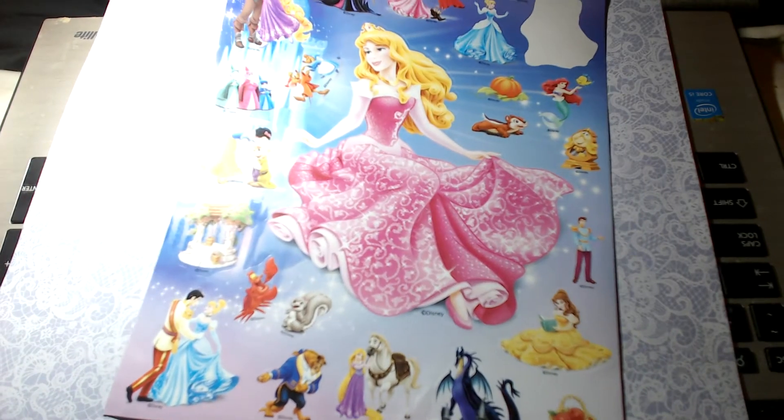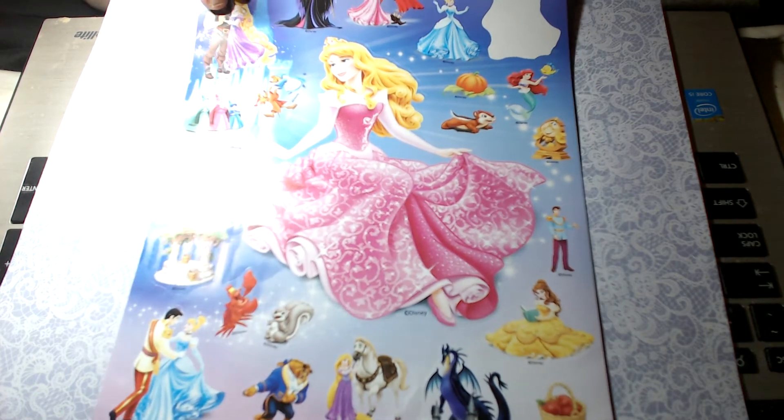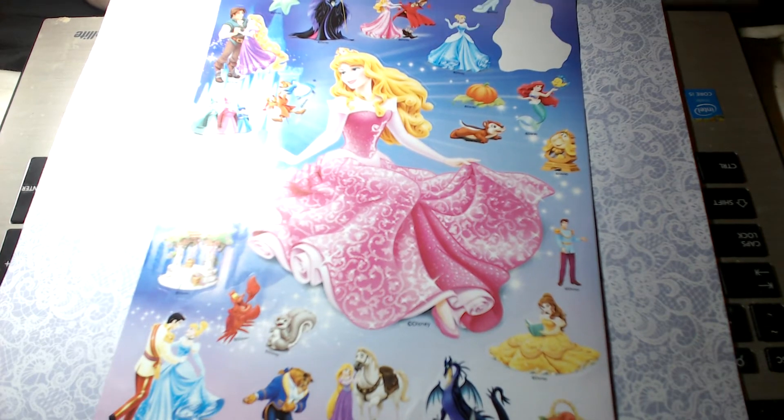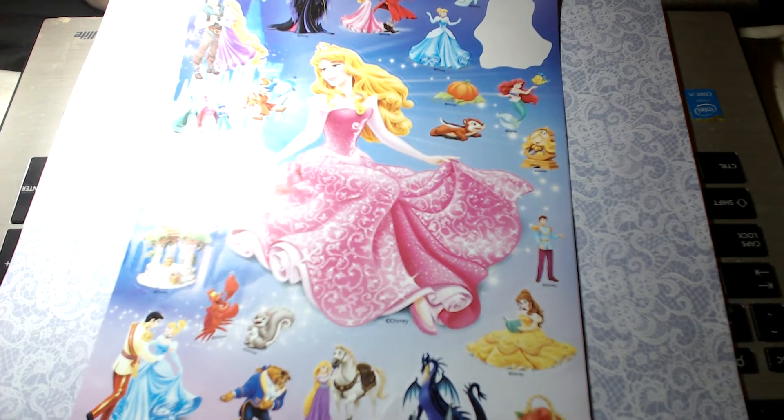Then there's this sheet which I got because I wanted to do something for a friend of mine, but then realized it might be too heavy to send overseas. So I may just send her the Aurora image to do what she wants with, because it's just such a beautiful Aurora. There are some other images too, and I've already used one of the stickers in something else.